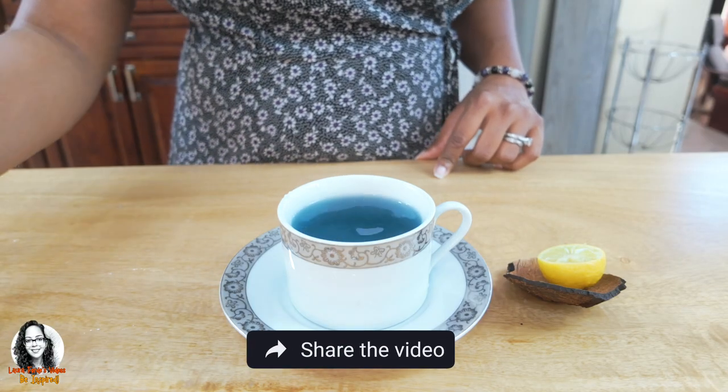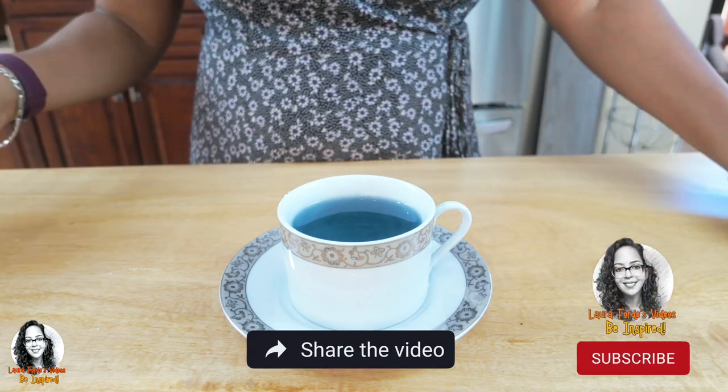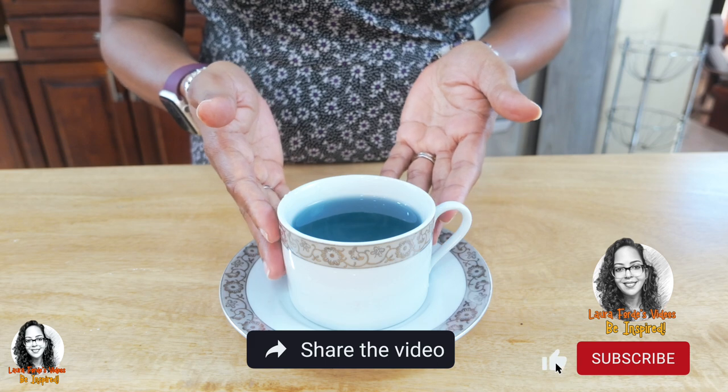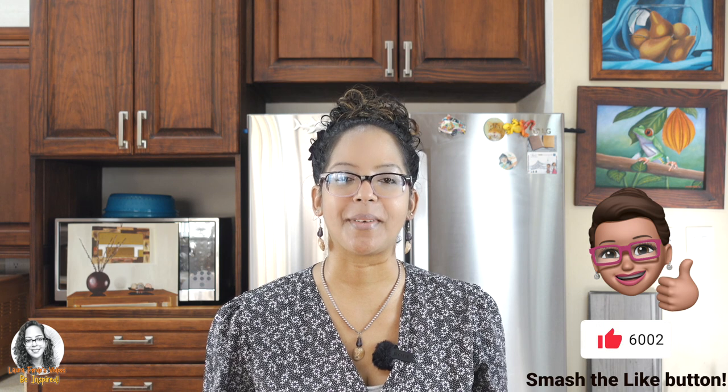So there you have it folks — our butterfly pea flower tea. Thanks for watching and I hope to see you in my next video. Bye for now.